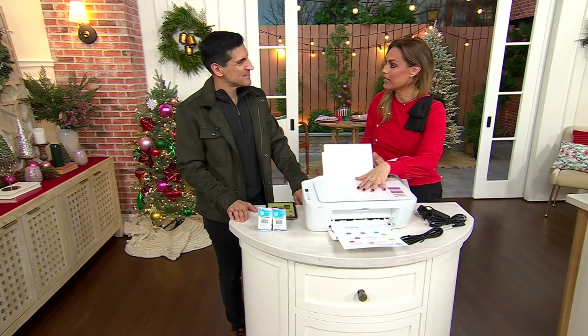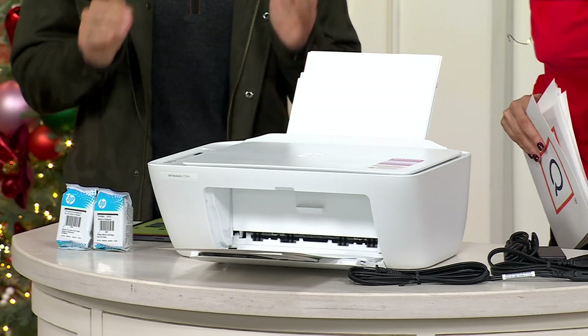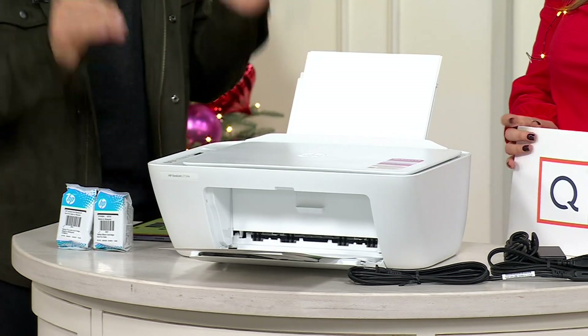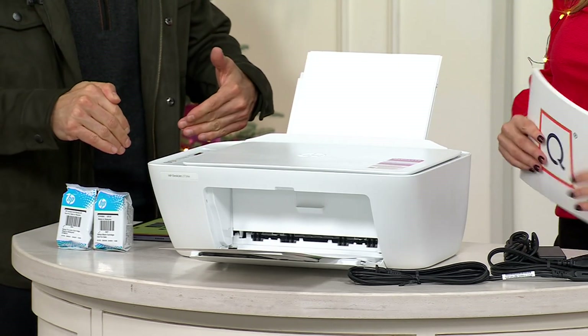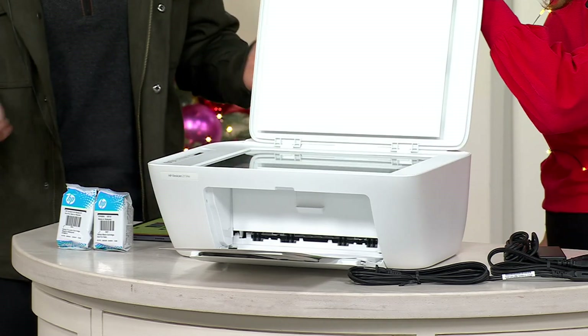I can't believe the price of this. I can't either. Ink costs more than the printer itself, and this comes with full sets of ink.